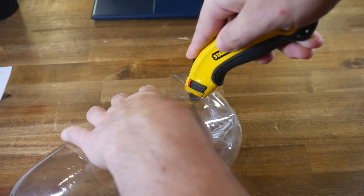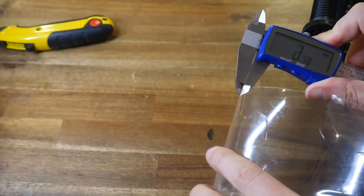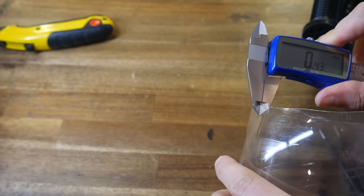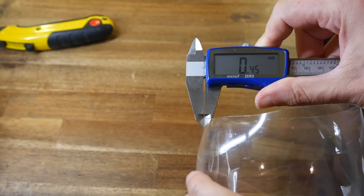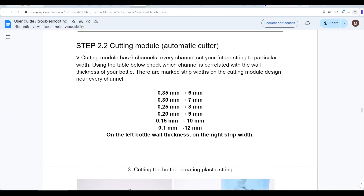With the bottle ready, we now use a sharp blade to cut off the lower section. We then use a set of calipers to measure the wall thickness of the bottle, and it's important to do this in multiple places, as the heating and expansion process may have given a non-uniform thickness. The user guide has a table where the wall thickness correlates to the thickness of the strip that we should cut. Getting this right is extremely important.